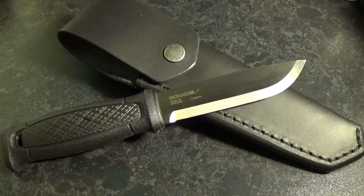Some quick specs: the blade length is 4.3 inches or 109 millimeters. The overall length is 9 inches or 229 millimeters. The spine thickness is 0.13 inches or 3.2 millimeters, and it weighs 9.6 ounces or 272 grams.